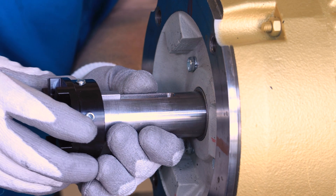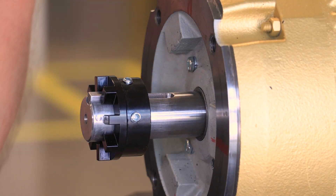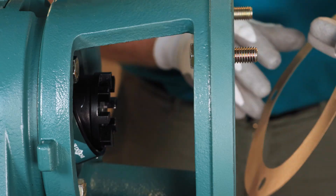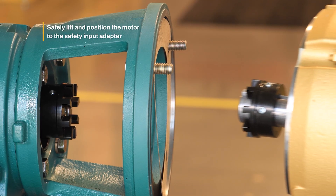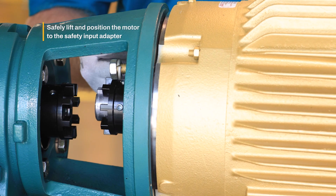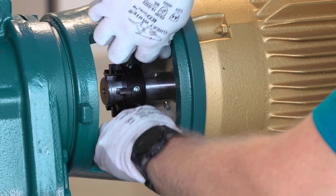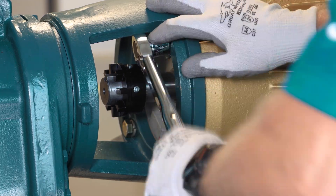Install the motor shaft coupling hub with the key and do not tighten the set screws yet. Insert the gasket between the motor and the adapter. Next, safely lift and position the motor to the safety input adapter, then attach the motor to the reducer with the included hardware and tighten to the specified torque.